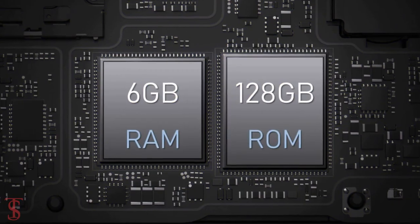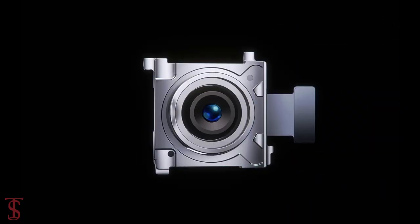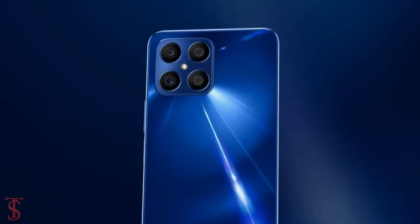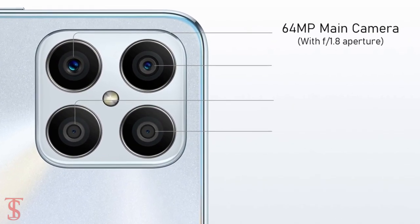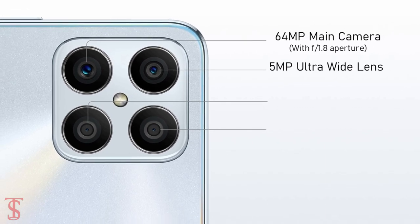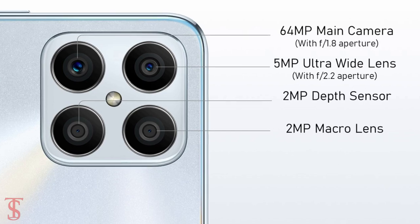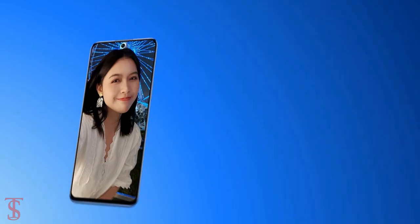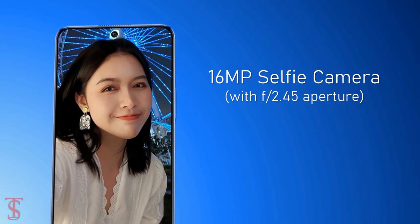It has 128GB of on-board storage. In terms of camera, the Honor X8 supports a quad camera setup in a squarish module at the top left corner, housing a 64MP main camera with f/1.8 aperture, a 5MP ultrawide lens with f/2.2 aperture, a 2MP macro, and a 2MP depth sensor with f/2.4 aperture. For selfies, it has a 16MP camera under the hole punch at the top center with f/2.4 aperture.